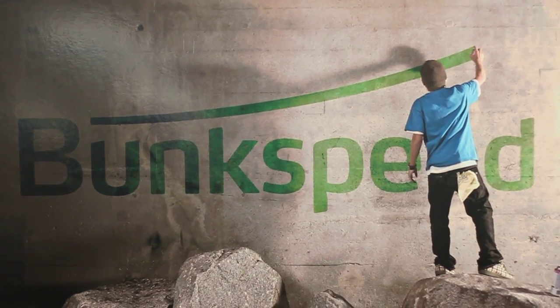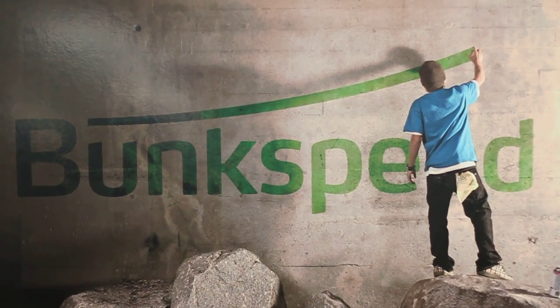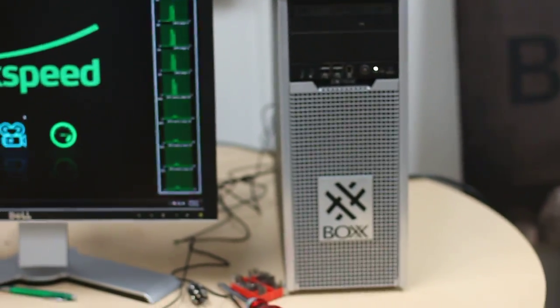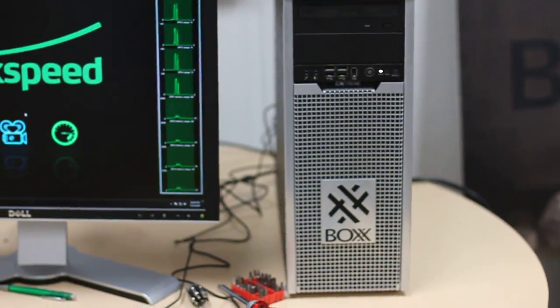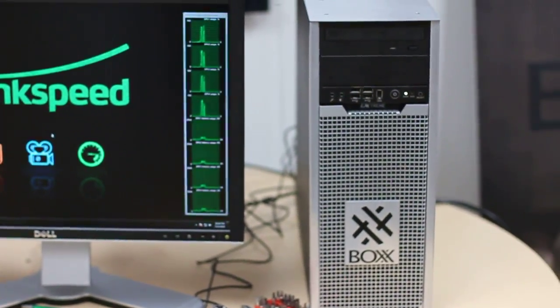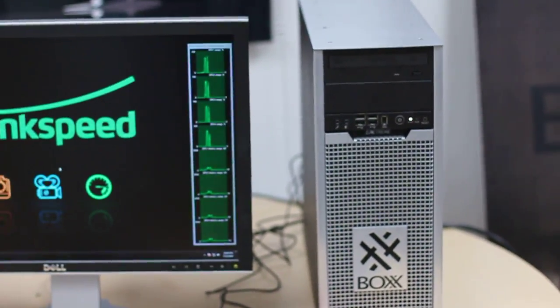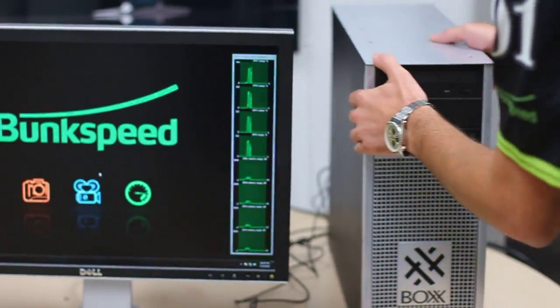Hey everybody, all you Bunk Speed fans, this is Dave Randall, Product Manager. We're going to show you something really cool that just arrived in time for SIGGRAPH. The box is right there, and that's the computer we're going to be using. It's a bit of a beast — it's got four GPUs in it: three NVIDIA Tesla C2050s, and an unreleased card they're going to be announcing at SIGGRAPH, so a bit of a secret inside there. We're going to sit down and show you all about Shot's performance on this.